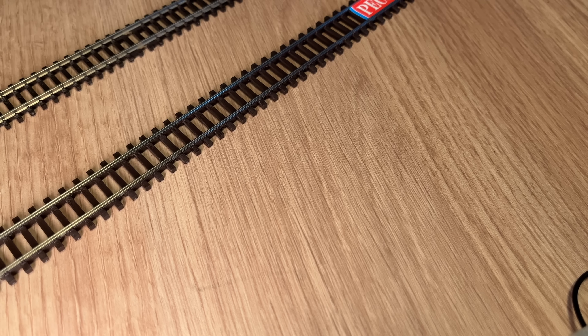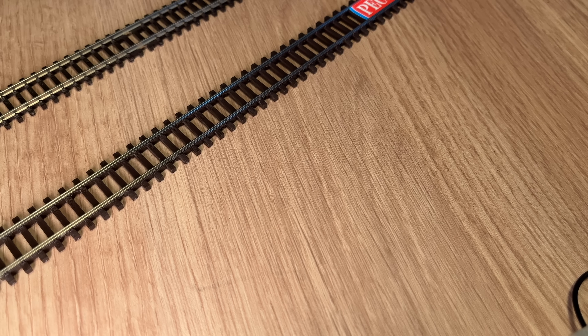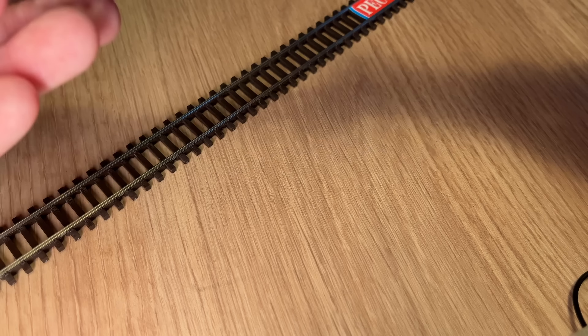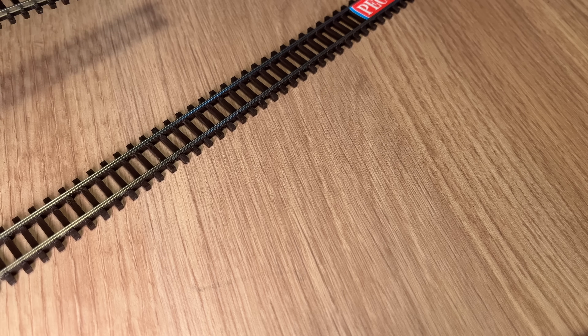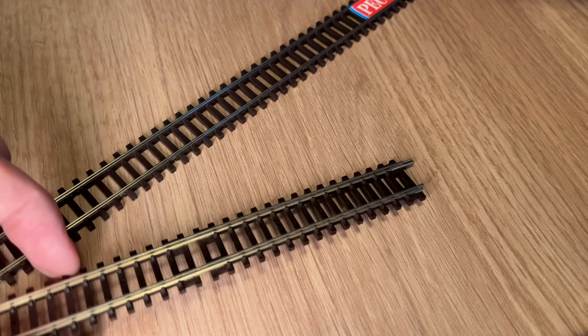As I understand it — and this information was not as easy to find as I was hoping — on straight track a typical sleeper spacing is 700 millimetres in real life on the railway, between the centre of one sleeper to the centre of the next. A typical real sleeper would be 250 millimetres wide, and the height of the sleeper would be 125 millimetres. I'm sure there are variations to that, but please correct me in the comments if I'm wrong.